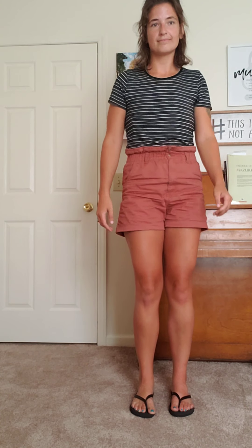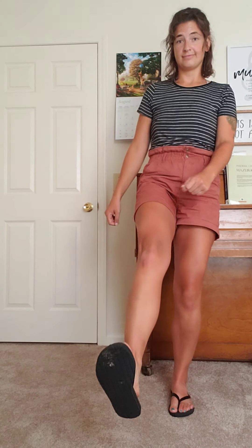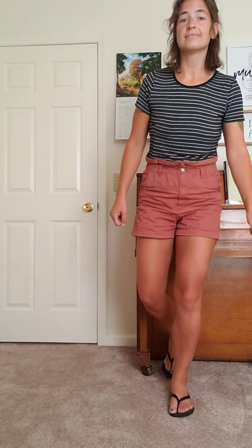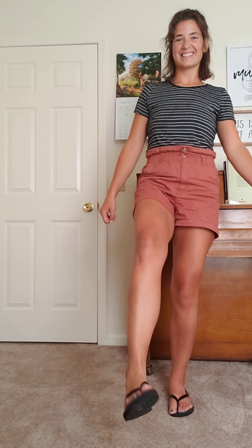Okay, now we're gonna do our right foot — your right foot. You put your right foot in. You put your right foot out. You put your right foot in, and you shake it all about.